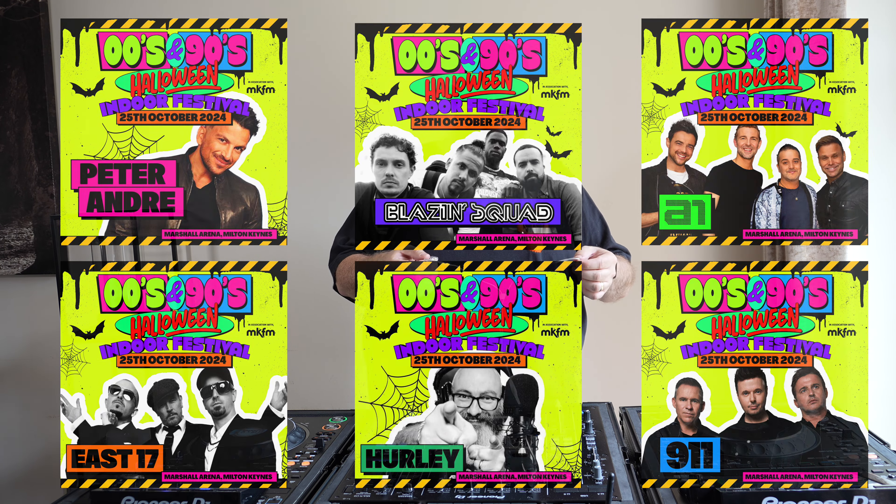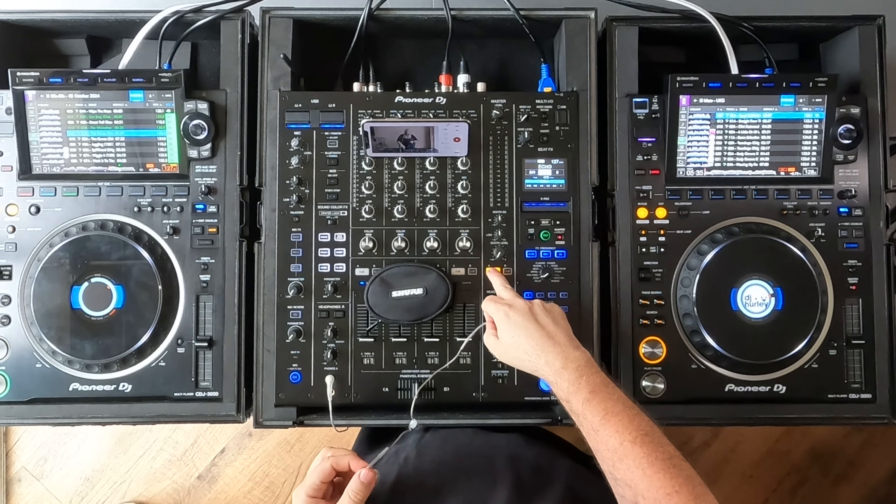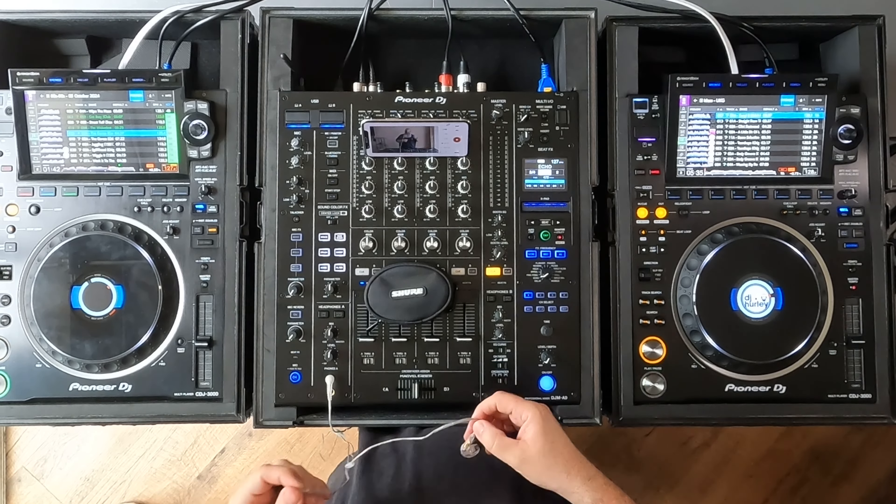I thought I'd try some in-ear monitors, just at home. I've got no monitors or speakers set up — you're hearing a direct feed when I record the mix. It's straight out of the mixer, straight into the camera. I don't actually even have any speakers or monitors on. I am listening to everything, the same as you, through the headphones — just using the cue on the master channel, obviously cueing up the tracks as well to get the mixes right.